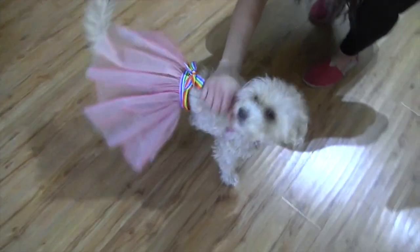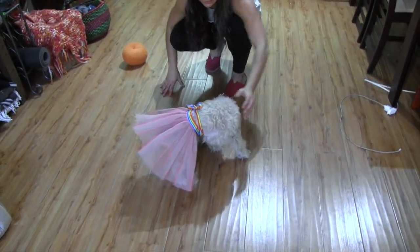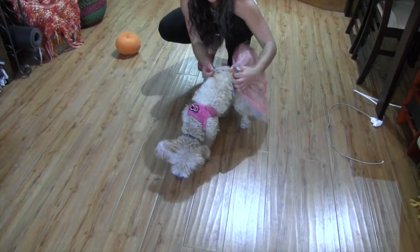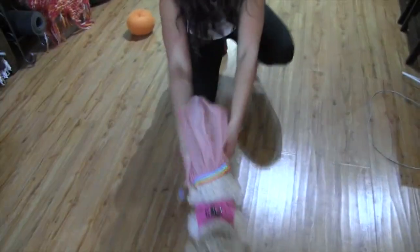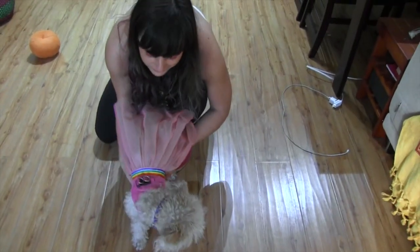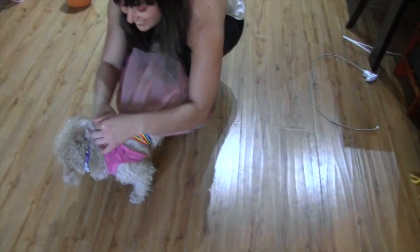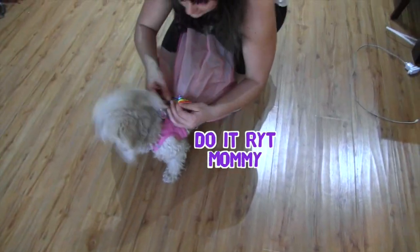Maybe it's going to look better when she has her haircut. I think it'll look better when she has her haircut. Because right now she looks so puffy and it looks like it's too low. It is too low — let's put it higher up. There we go. That is so much better. Yeah, we had it too low. I knew something was off but I didn't want to admit it. She has a long body too.